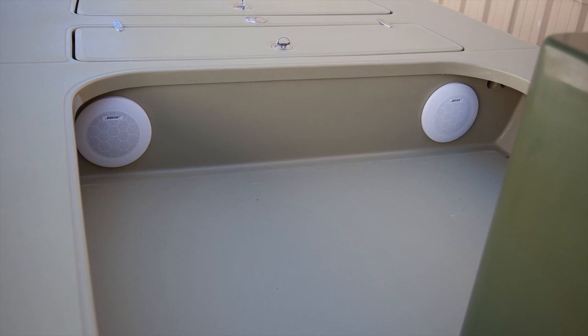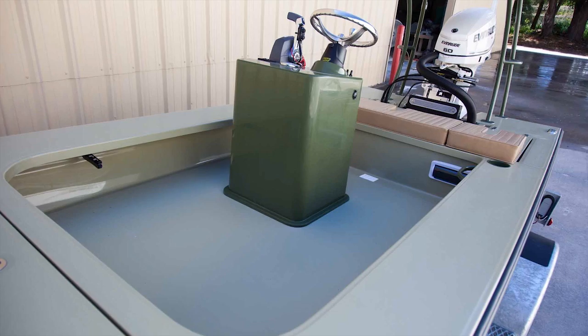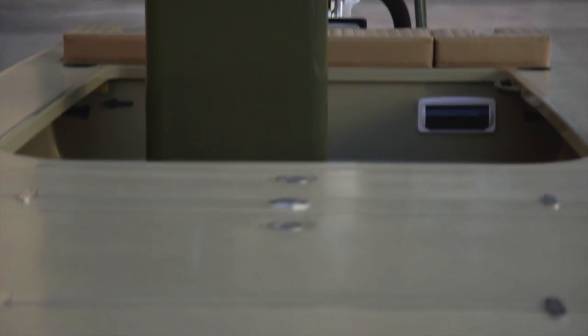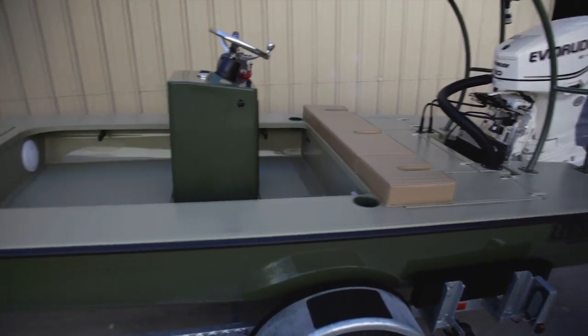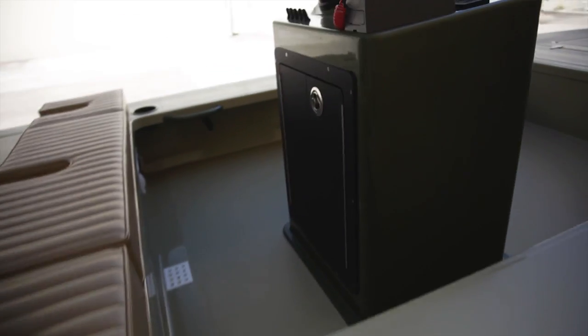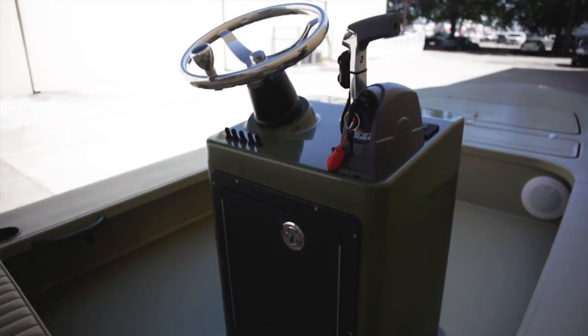He has the stereo system that he picked out. Moving backwards, we have an offset center console, non-jump seat — it's what he wanted. It allows easier paths going straight back and forth. That offset gives him that little bit of room, so he has the benefits of a side console with the benefits of a center console — it's a straight runway back and forth.